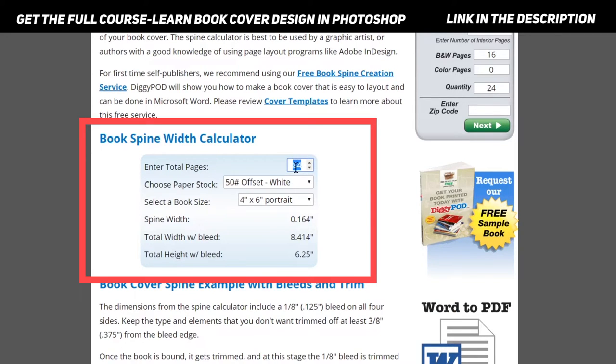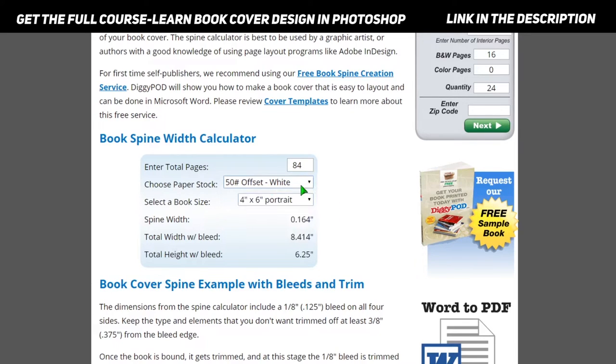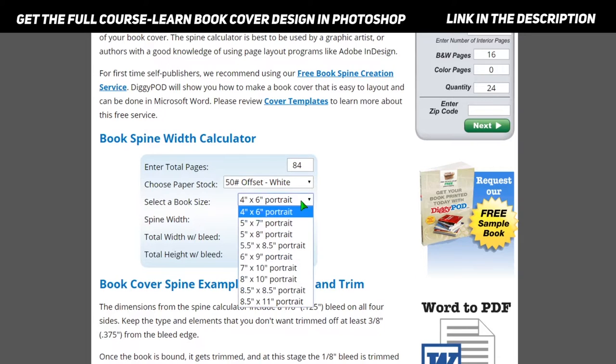In the calculator, first you enter your number of pages. Then you need to choose what kind of paper will be used — options include offset white, natural white, white glossy text, or offset smooth. Even if you don't know about these paper types, you can still get an estimated size of your book spine. Next, select the book size — whether it's 4x6, 5x7, 5x8, and so on.